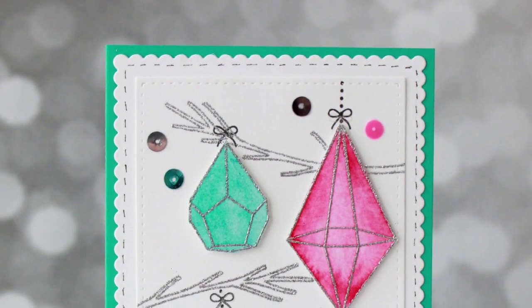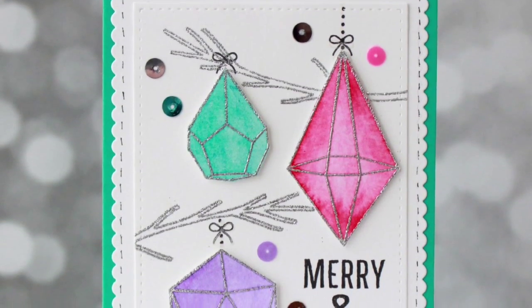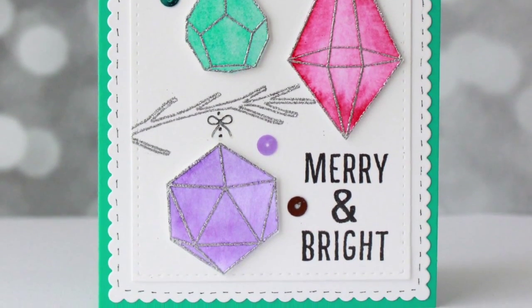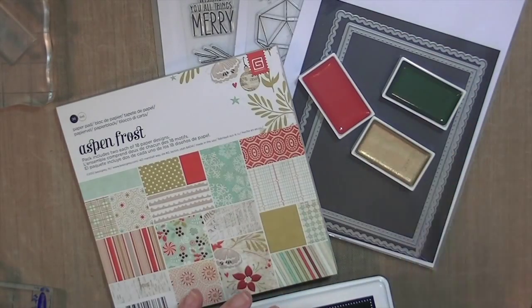Hey guys, Kate Kennedy here with my first holiday card of the season. I'm not doing a series or anything, but I just got some new goodies and wanted to share this card. This is the first one I made not in a video, and then I liked it so much I was like, well, I'm gonna do a video and show everybody how to make it.